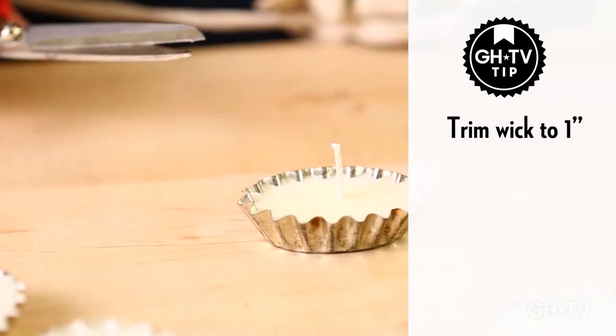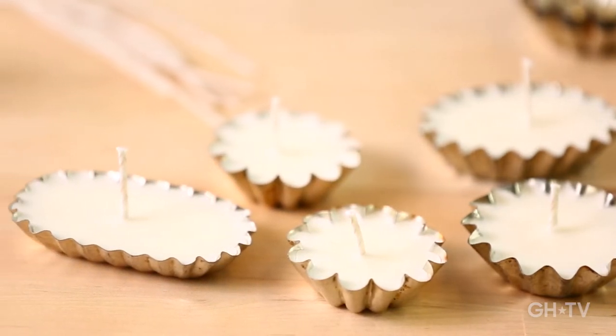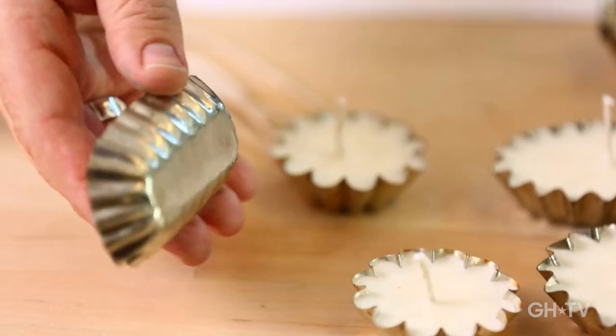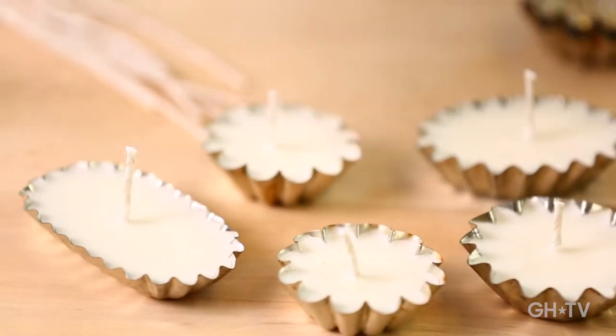There we go — here are the finished results. Look at them, aren't they cute? These will look great on your dinner table, a little side table, outside in your garden. They're awesome as a little hostess gift, a stocking stuffer, or anything like that. I think it's such a cute little project. Now it's time to put these on the table.